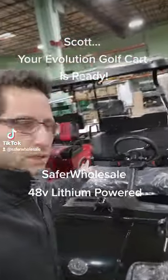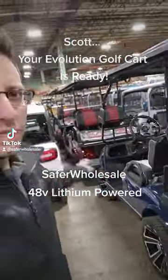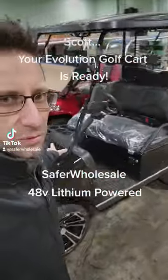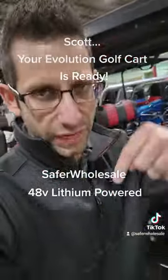The windshield does come included but it is not installed. We have the Evos in stock and we only have one black one left. So Scott, give us a ring. This one has the nice lithium battery in it — 110 amp hour — and we're going ahead and giving you a special price today since you did reach out to us.